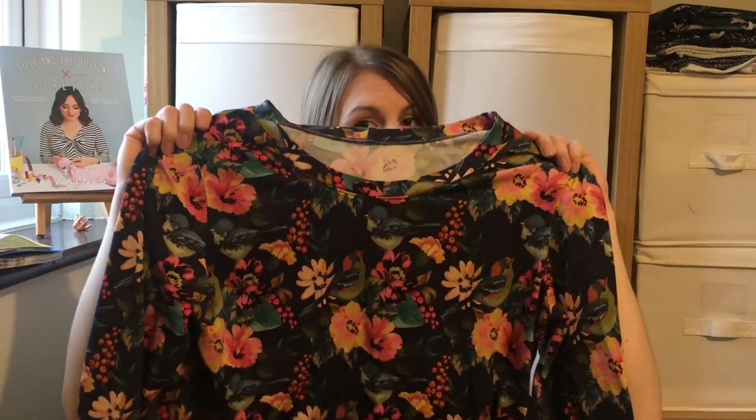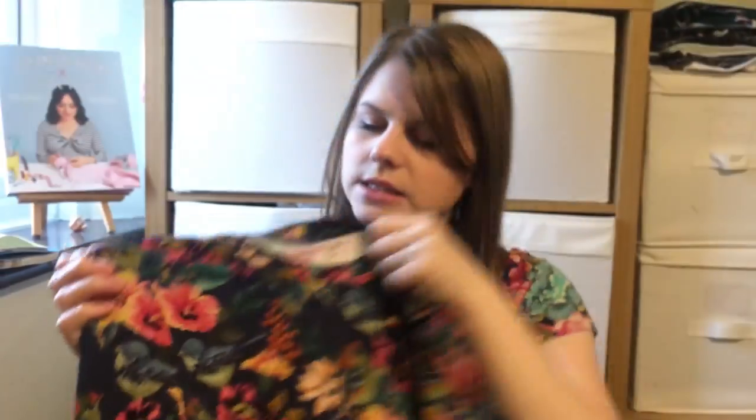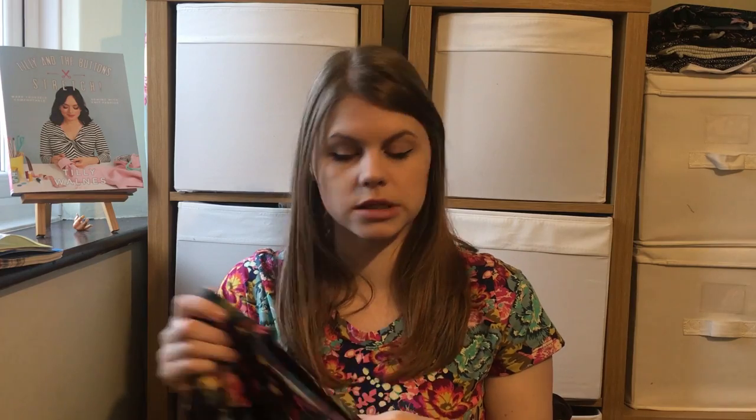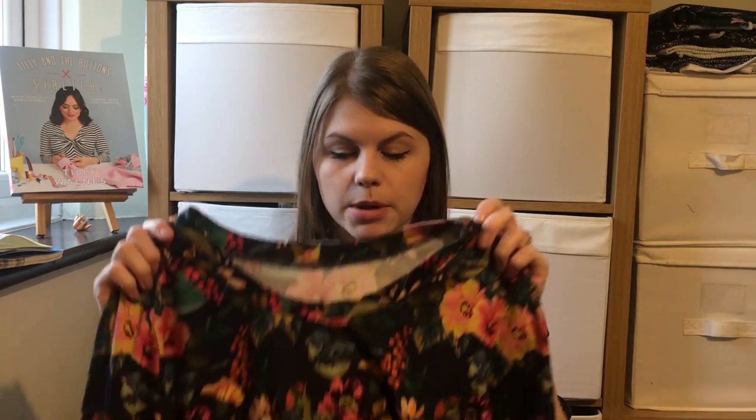My first version I made from a cotton jersey I got from John Lewis. I had some fabric before from Fabric Godmother which I made a dress with, but this is a jersey you've probably seen — it's got birds and flowers on it and it's really nice quality to work with. I'll link it below if I can find any. This first one I made direct from the pattern apart from the neckline.